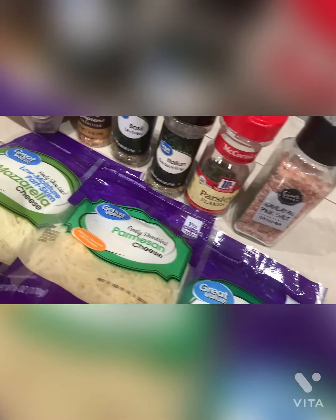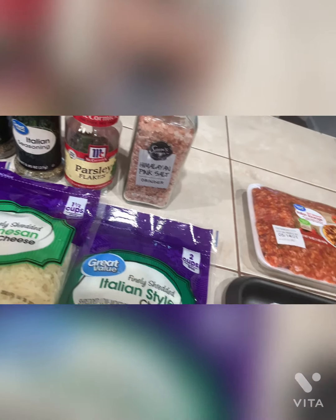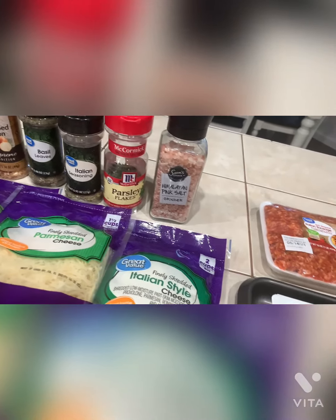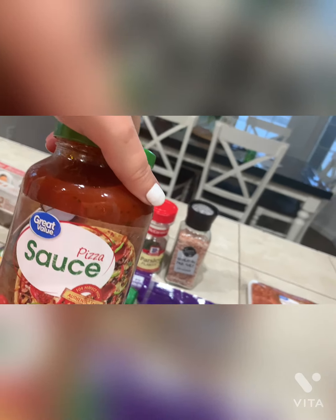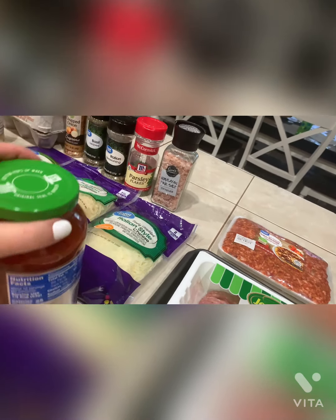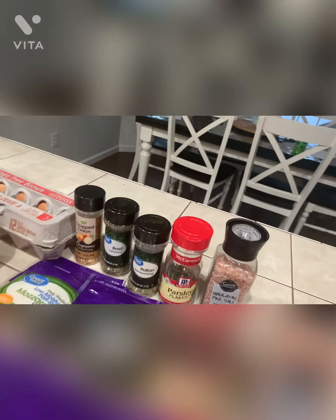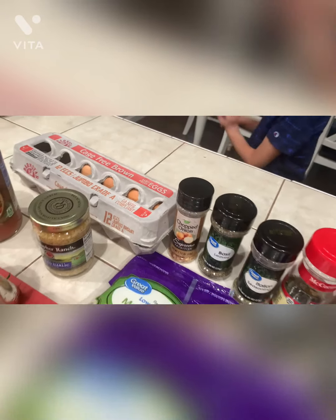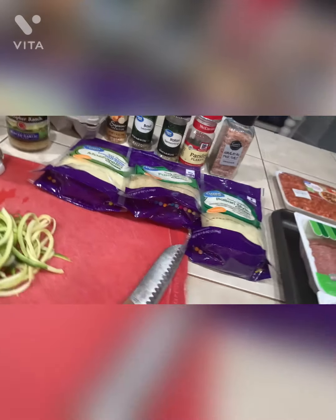For the seasonings you're going to need chopped onion, basil, Italian seasoning, parsley, and Himalayan salt. You're also going to need a little bit of minced garlic, only about a teaspoon. For sauce I'm using this great value pizza sauce — it's my favorite, I always talk about it in all my recipes when I need sauce. These are the macros on it — it's very very good for the amount that you're going to eat in one serving. You're going to need one egg.